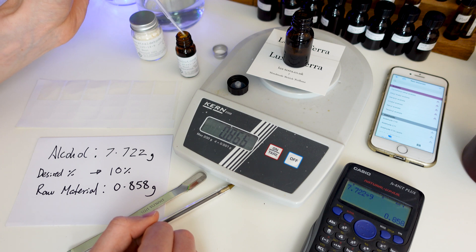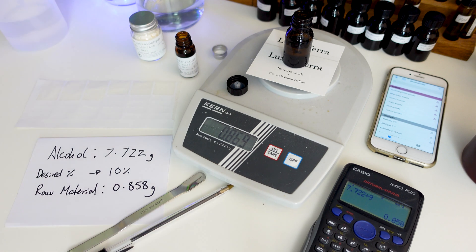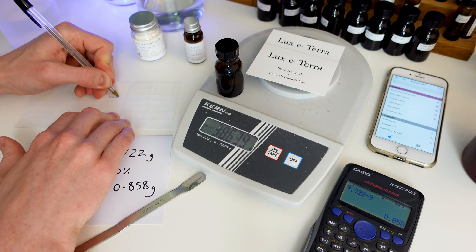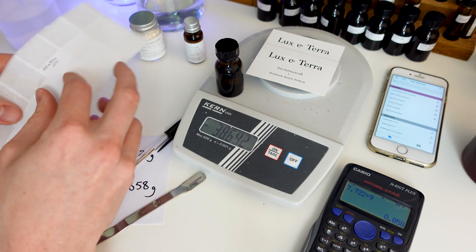Once we've done that, that's all it is — you've made your dilution. Just put the cap on the bottle, give it a good shake, and make sure to label it. In this case, we did Valuetone, so I'm just going to write on the label: Valuetone 10%.